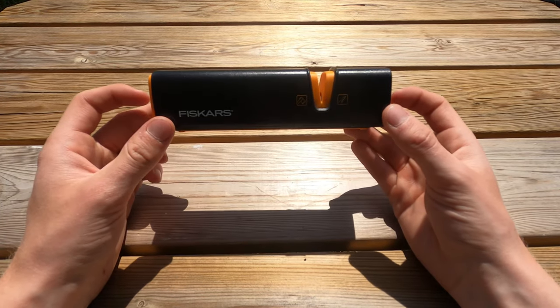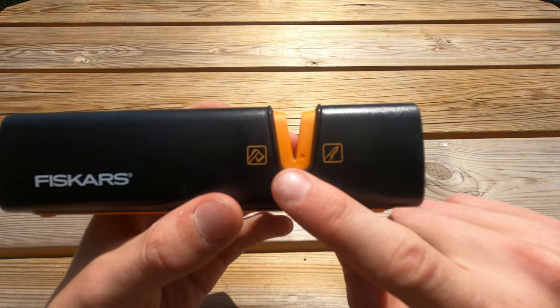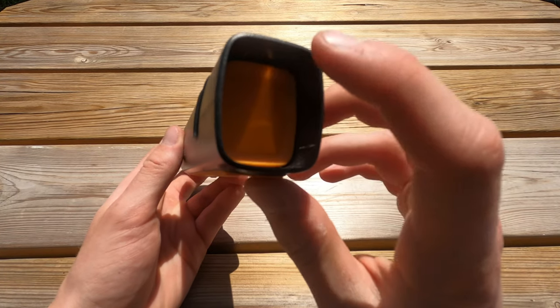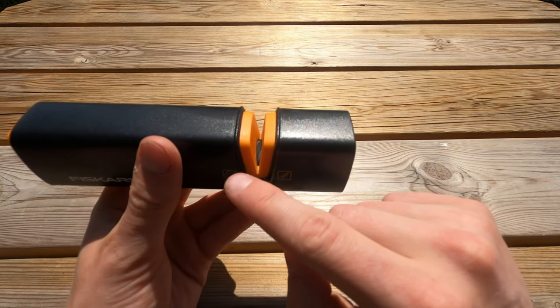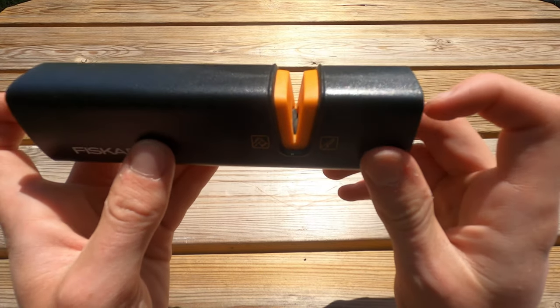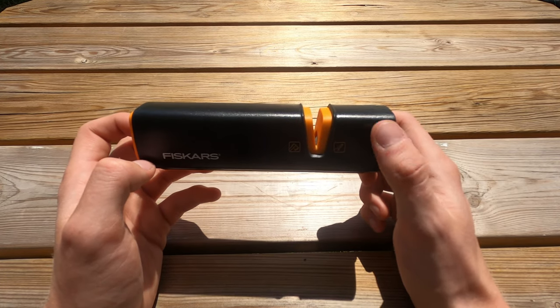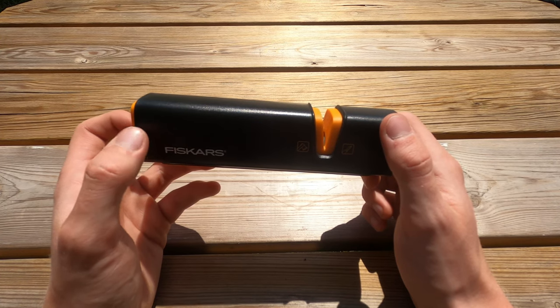It has a fiberglass reinforced plastic case. It's two sharpeners in one — we have an axe mode and a knife mode, and you can easily shift between them using this button. Inside there is a ceramic grindstone that changes its angle when you switch between modes. It does say on Fiskars' website that it has optimized sharpening angles for both Fiskars axes and knives.